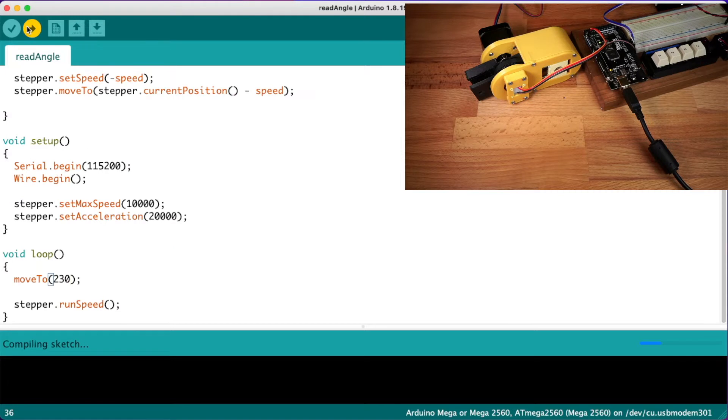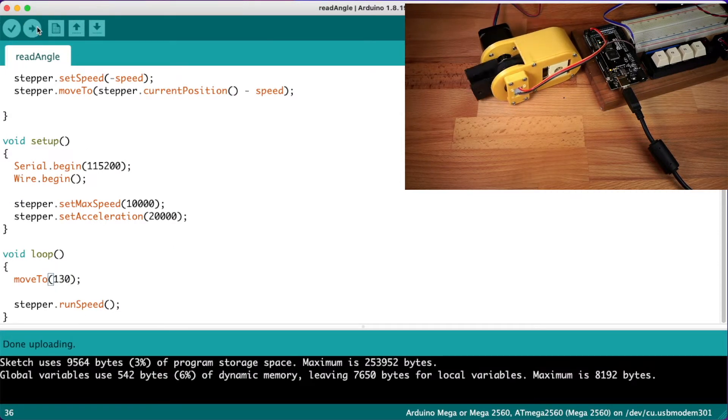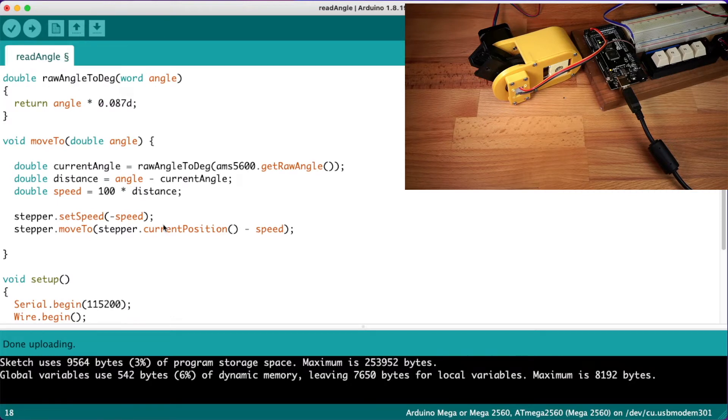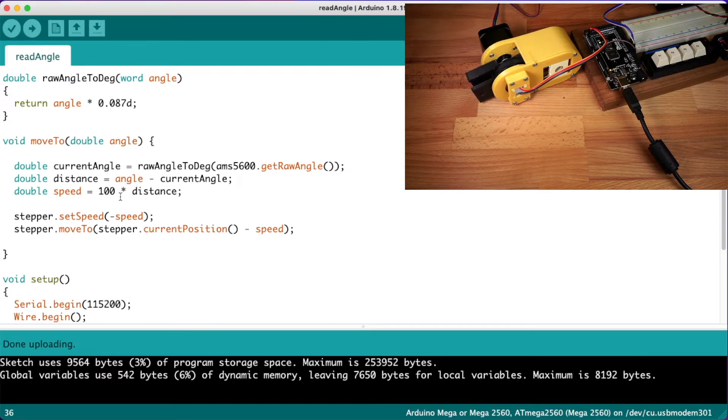Running this makes the stepper motor move, and with a different value too. It sounds a bit crunchy though and does run rather slowly. So what we really want to do is run it a bit faster — let's try changing the speed to 100. That moves a lot better, but right at the end it's vibrating back and forth. The reason is that right at the end of its travel, when it's got say a tenth of a degree to move, it's actually moving really, really fast. So what we want to do is slow it down when it gets to the end of its movement.